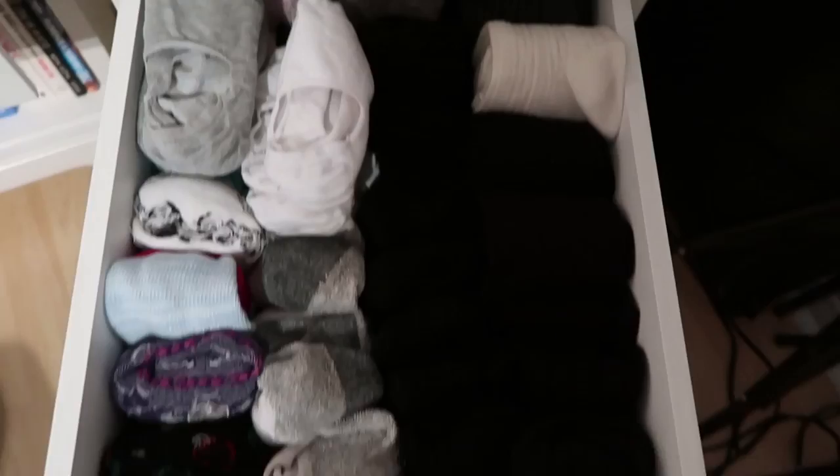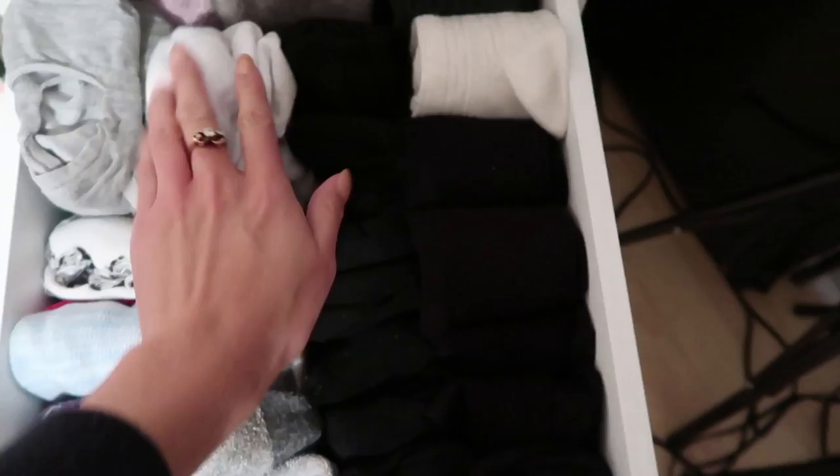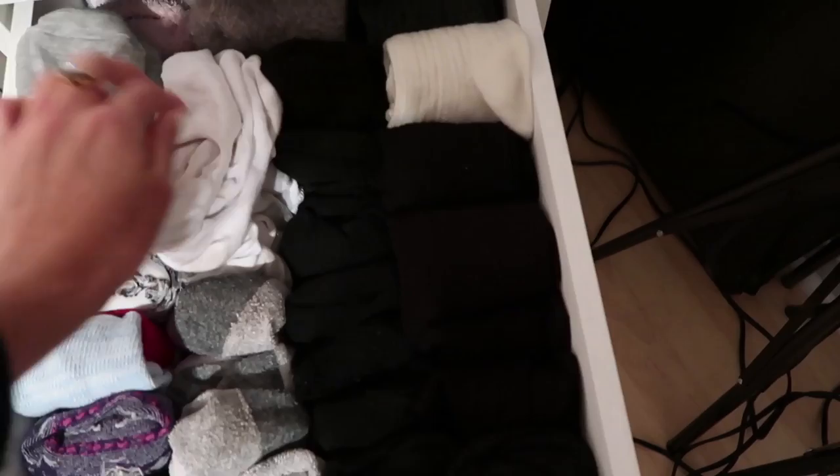That's the bag. So my sock drawer was totally a mess and I just had to organize it because I could not fit my socks in properly. I just have my bigger socks at the back and then my little socks at the front, and these ones are just the ones that I don't really want to fold.